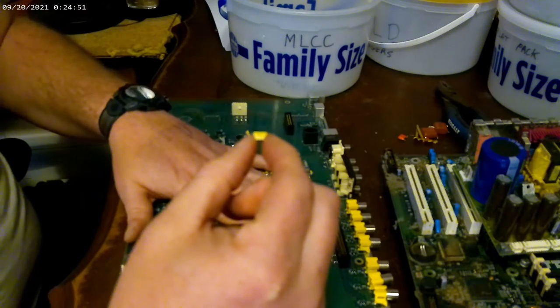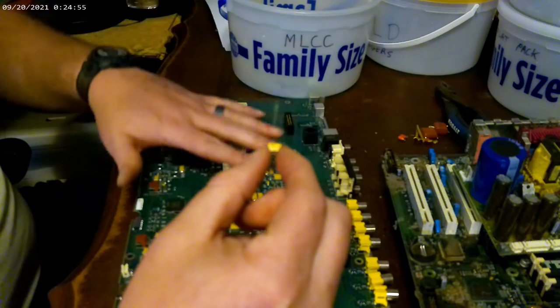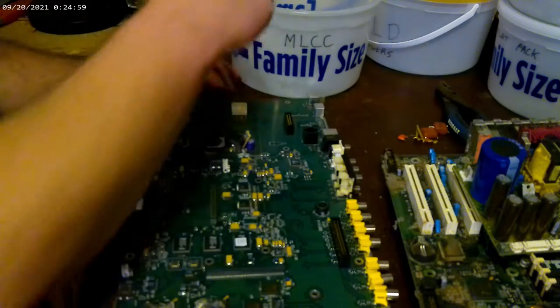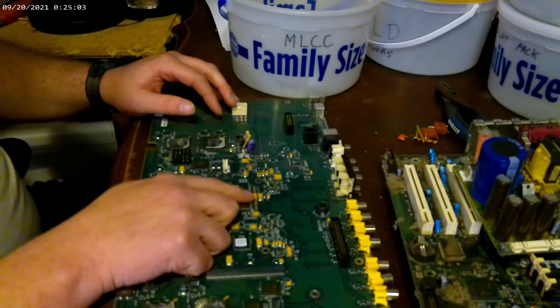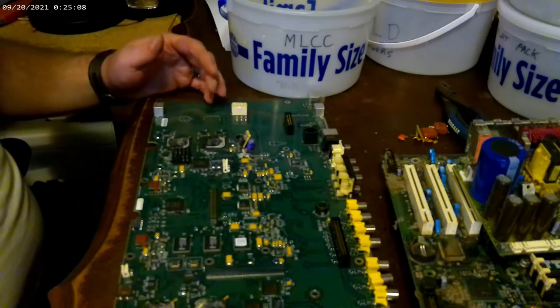People who do computer repairs and circuit board repairs read the schematics and go to the stuff. Sometimes you can just open it up and you can see a component's brown — so it burned up and that's what they need to replace. They can just solder a new one on there and it goes back to working.